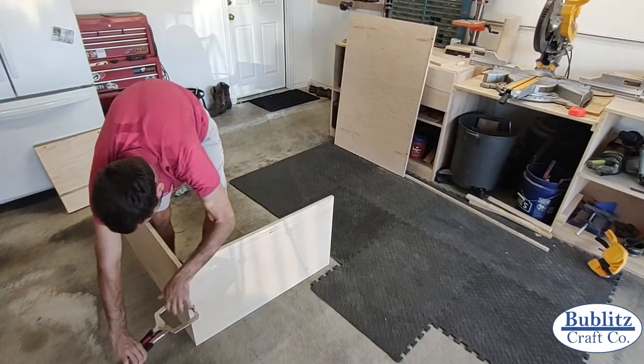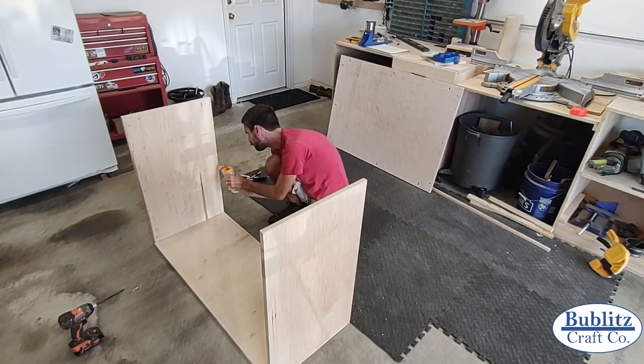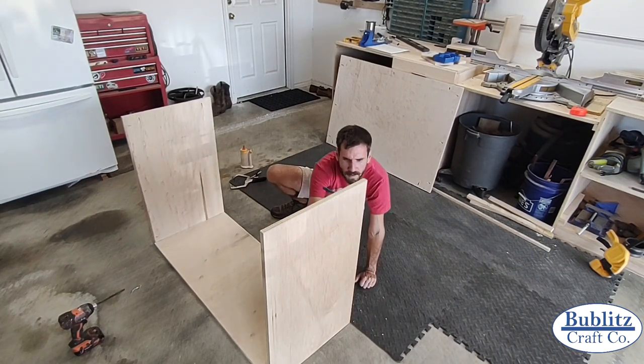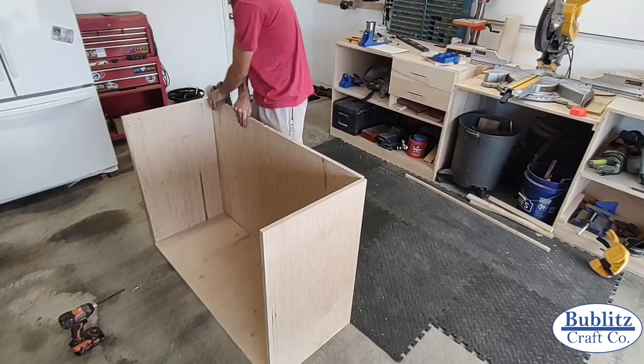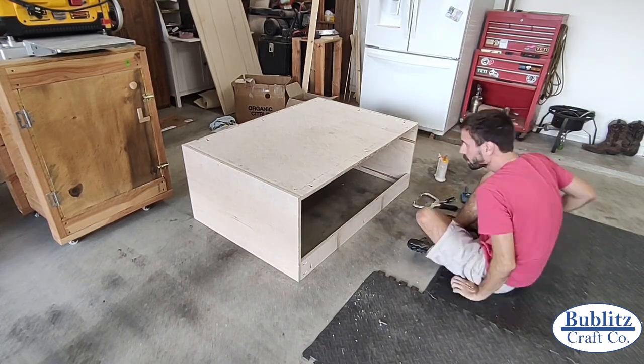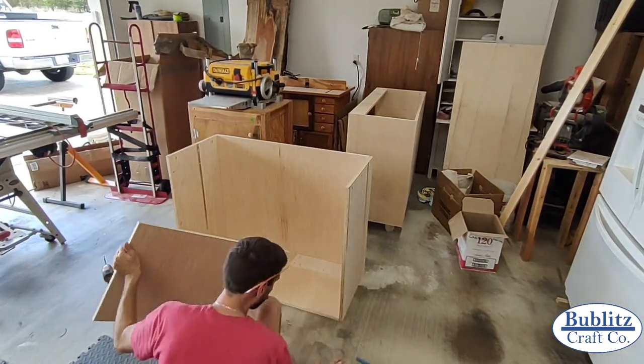Next it was time to assemble the body of the cabinets. With all of my pocket holes pre-drilled it became an easy process of joining each piece together. For the coffee half it was purely the two sides, the bottom, the back, and a top support piece. For the bar half I also added a vertical divider in the middle of the cabinet to separate the liquor cabinet from the wine fridge portion.